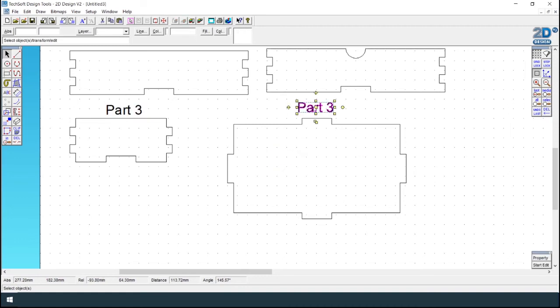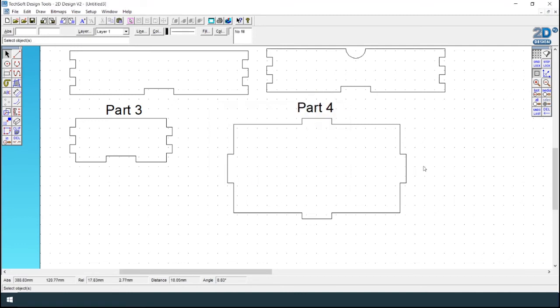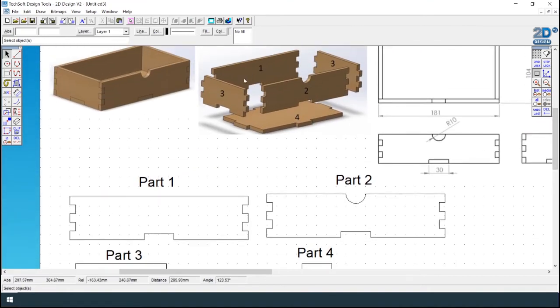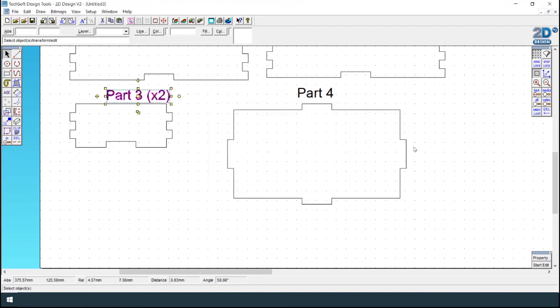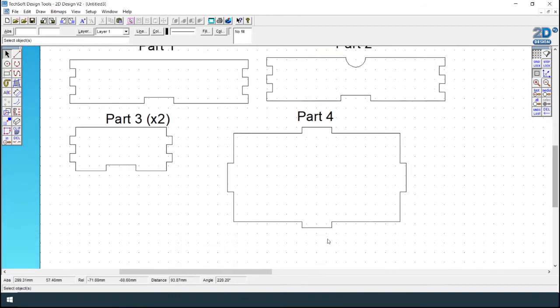Just rename this as part four in the properties. So you've got parts one, two, three, and four. That's fine if you just want to draw a front, but then you may want to create a separate drawer front, so I'll show you an example of that.